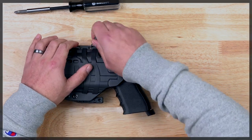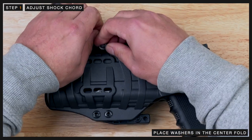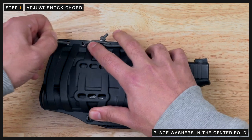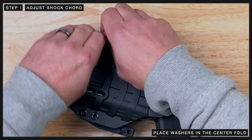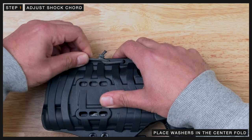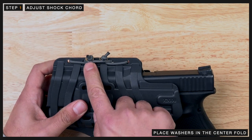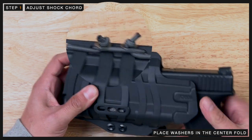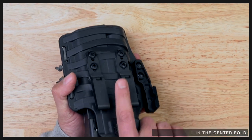We want to first start by adjusting the shock cord by grabbing the washer and placing it in the center fold. For slimmer guns such as a Glock, Beretta, 1911, or 2011, we recommend starting with both sides of the cording in the center fold. Make sure that you pull the washer all the way through the center loop instead of wrapping them around the edge.